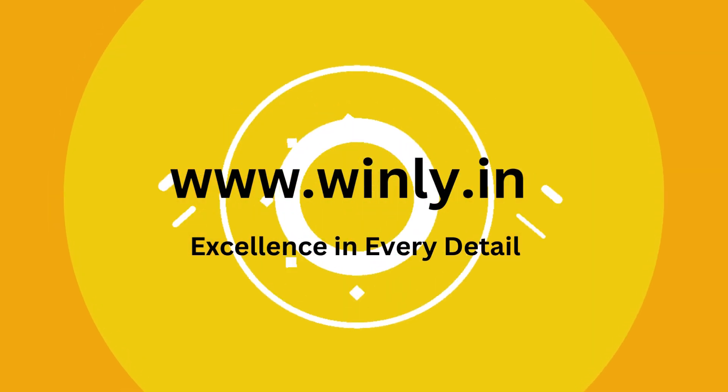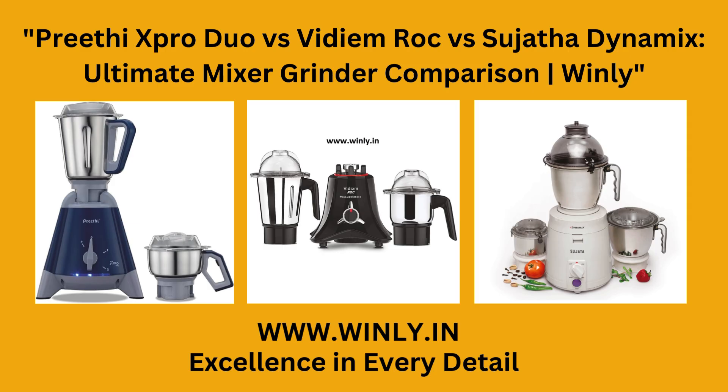Welcome to Winly. Today we're comparing three popular mixer grinders: Preethi X-Pro Duo, Vidiem Rock, and Sujatha Dynamix. Let's dive in to see which one suits your kitchen needs the best.